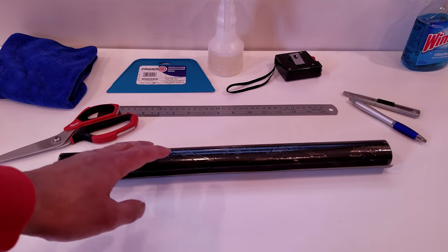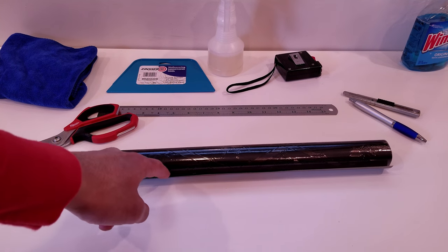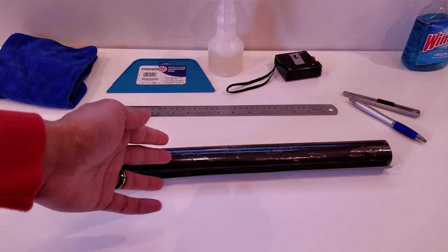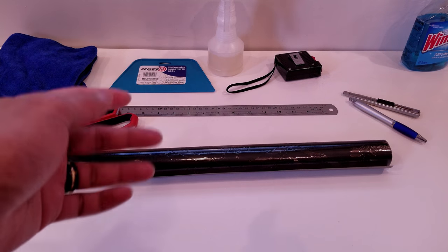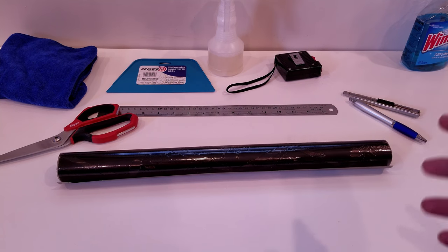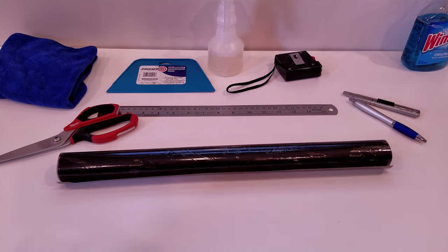Since I've already cleaned my windows, made them streak-free, and measured them, I'm going to go ahead and start with the measuring of the film and start to cut it. Layer your workstation with a piece of cardboard so that you don't end up scratching or cutting it, because I'm going to be using an X-Acto knife to make the cuts nice and precise instead of using the scissors.